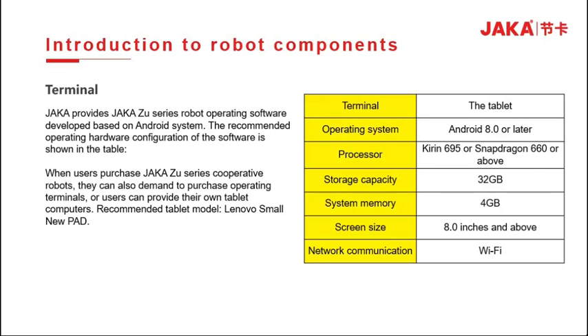In operation, the tablet provides JAKA ZOO series robot operating software based on an Android system. The recommended operating hardware configuration of the software is shown in the table. When users purchase a JAKA ZOO robot, they can also choose to purchase an operating terminal or use their own tablet computer.